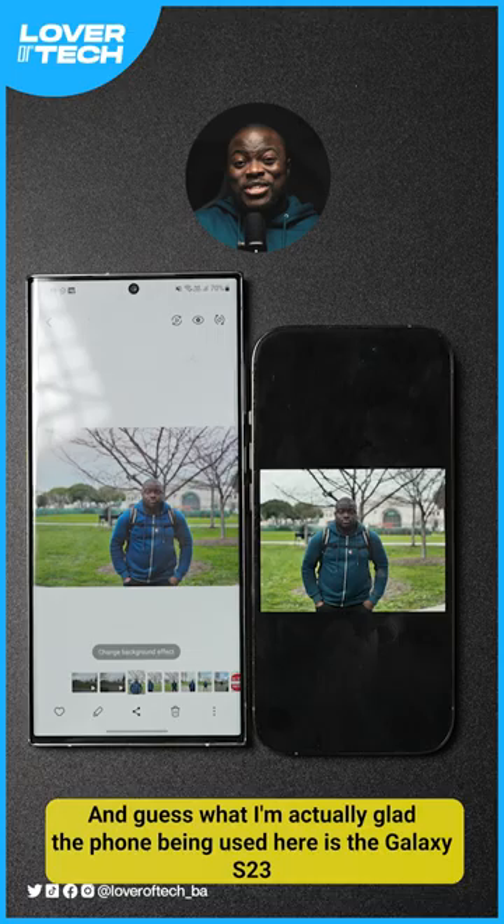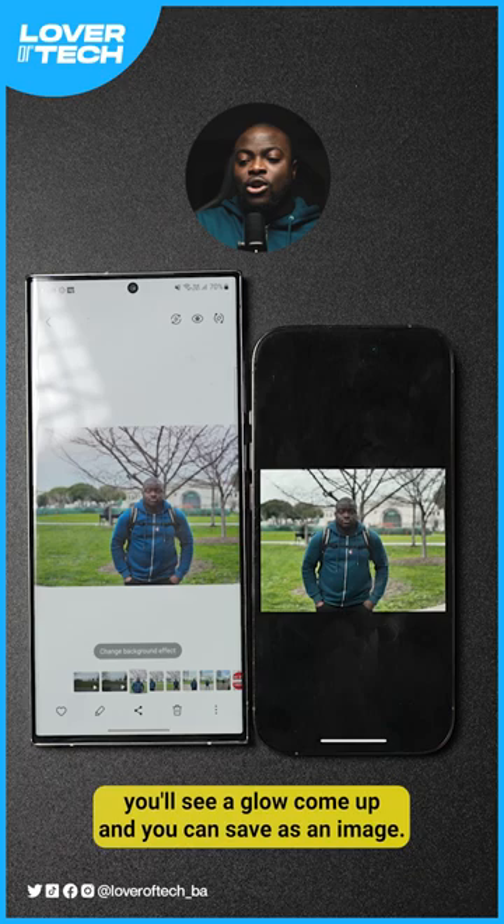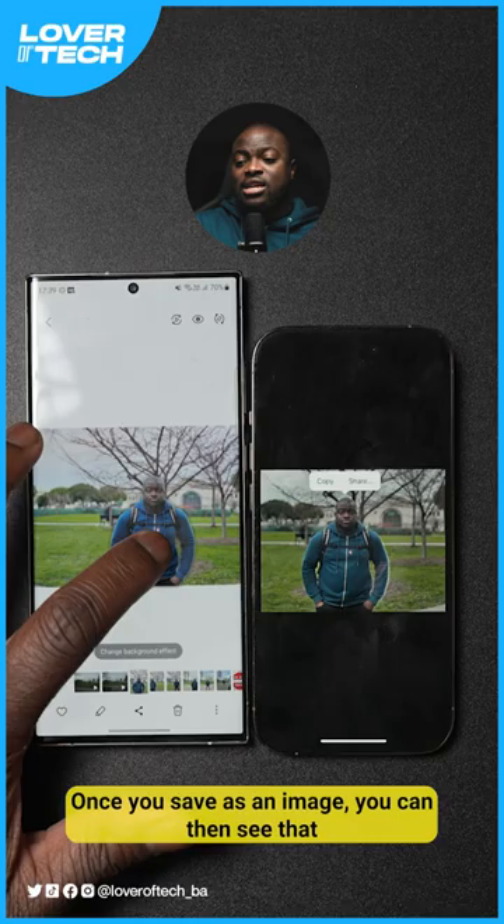The phone being used here is the Galaxy S23 Ultra. Thanks to the power of One UI 5.1, in the photo editor, if you have a picture with a subject, press and hold on it for a period of time and you'll see a glow come up. You can save it as an image, and it will have been completely removed as a subject from the previous picture.